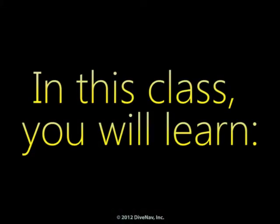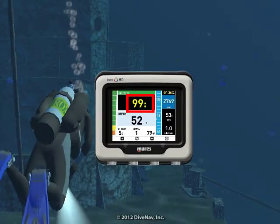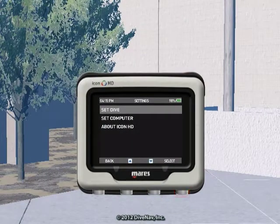In this class you will learn how to read the Icon HD, how to program it, and how to make your dives safer with it.